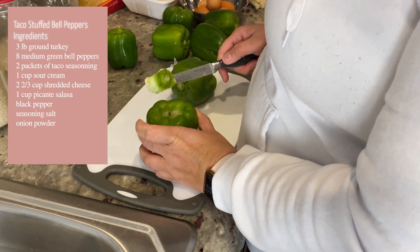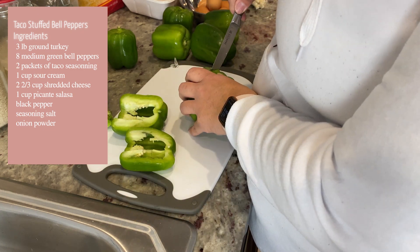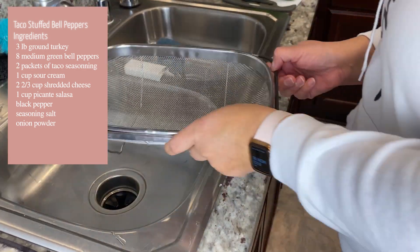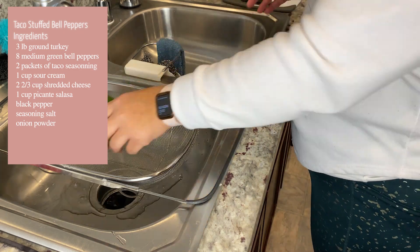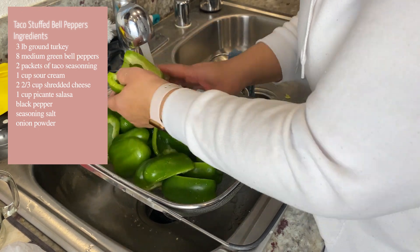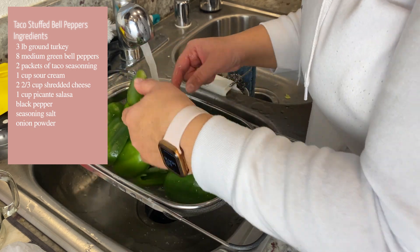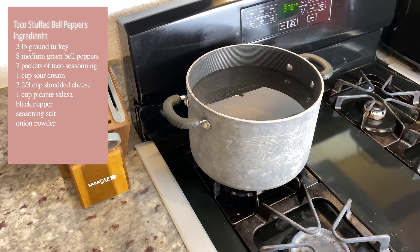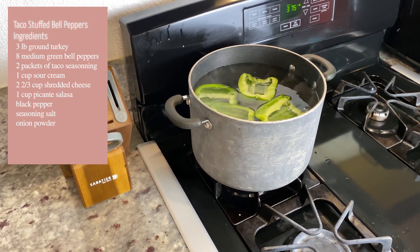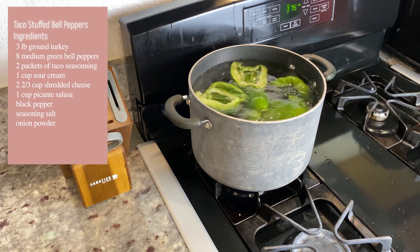I had eight medium green bell peppers for this. Cut them in half because that's how we're going to fill them — you could fill the whole thing, but I chose to cut them in half and fill the halves. Now we're going to go ahead and wash them, making sure to get out all of the inside stuff and all the seeds. Make sure they're nice and clean. Then add the bell peppers to the boiling water and allow them to boil for about 15 minutes.